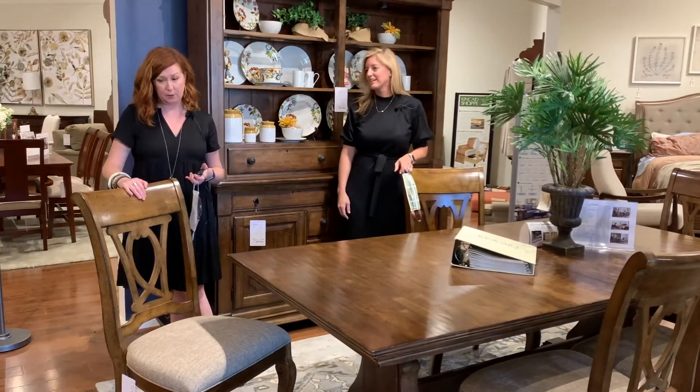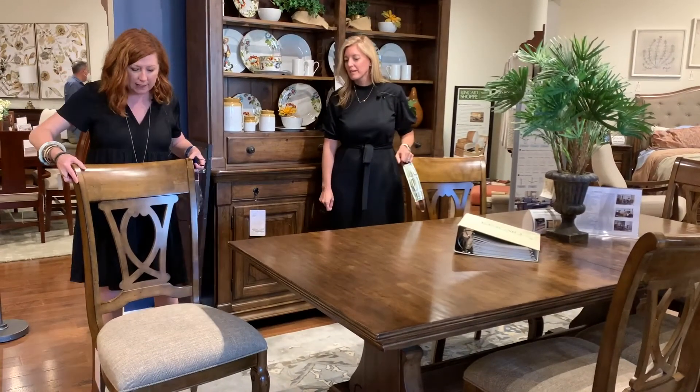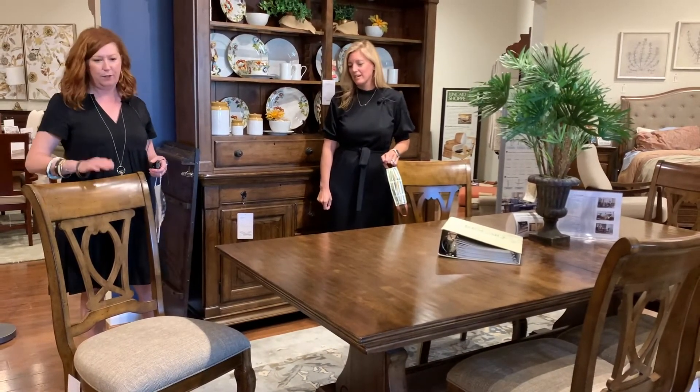I also love this chair. It's a really pretty shape and then the fabric — there's just kind of a slight herringbone pattern in it to give it a little bit of a menswear look, and I like that it's not just 100% solid. It's a very pretty dining chair.